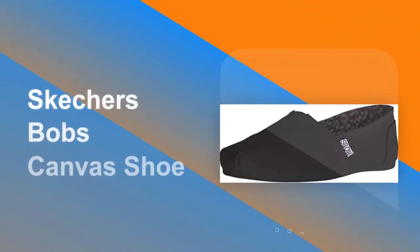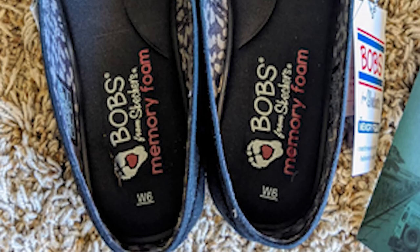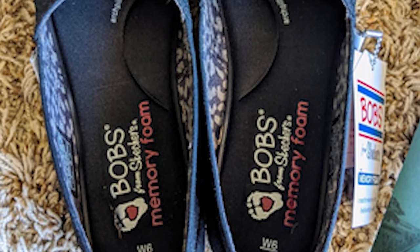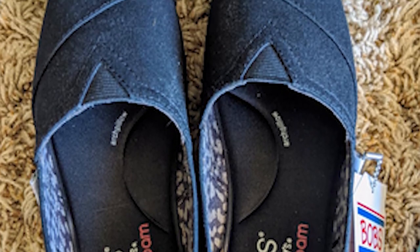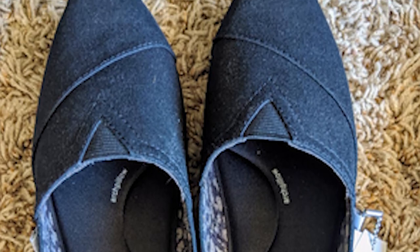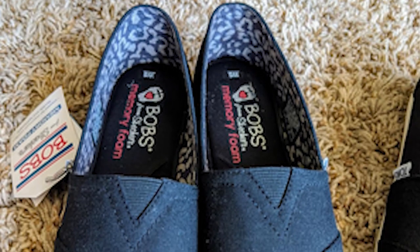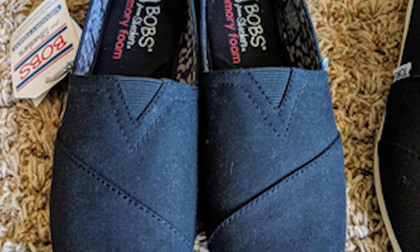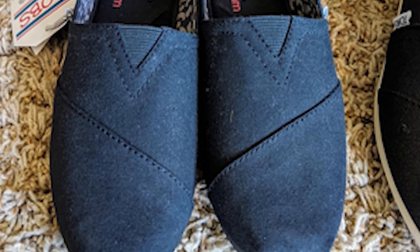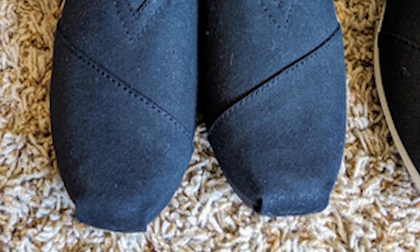Number 3: Skechers Bob's Canvas Shoe. Slip on effortless style and comfort with the Bob's from Skechers Plush Peace and Love Shoe. This casual flat features a canvas upper with a cushioned memory foam insole. For every Bob's purchase, a donation is made to animals in need. Bob's from Skechers donates $0.25 USD per item of specially marked footwear, apparel, and accessories sold in the U.S. to Petco Love, a 501(c)(3) non-profit that helps save the lives of dogs, cats, and other pets in America's shelters.